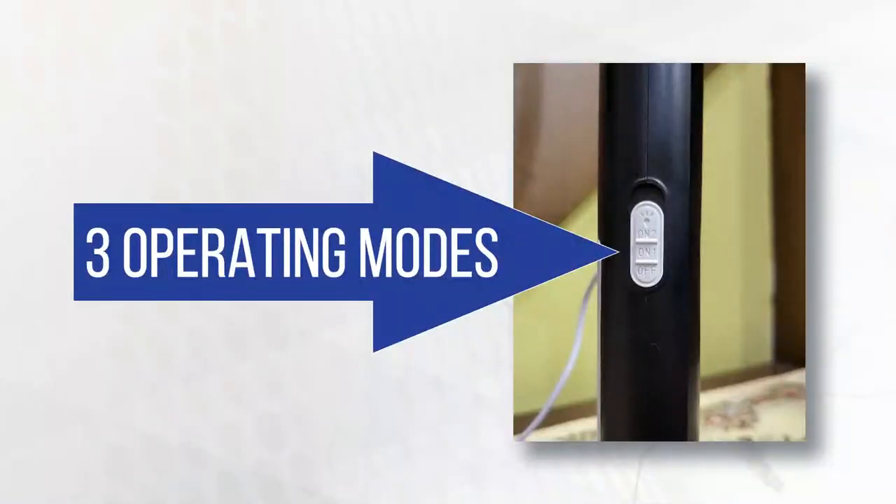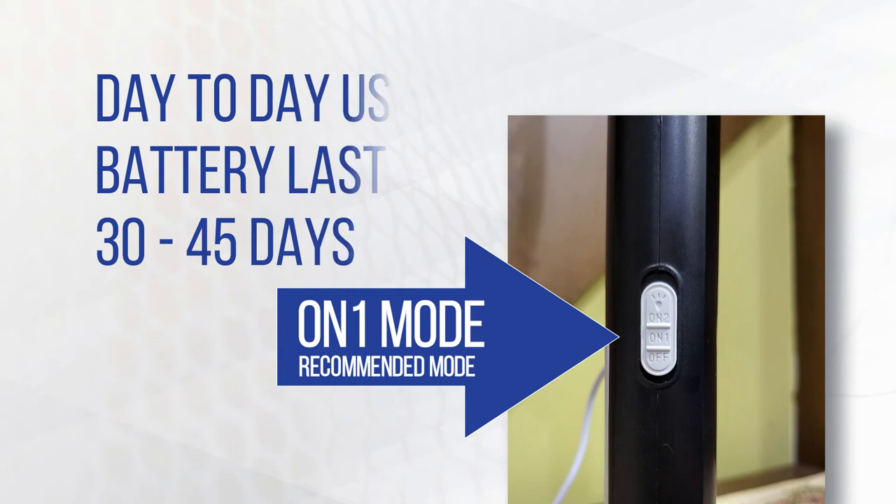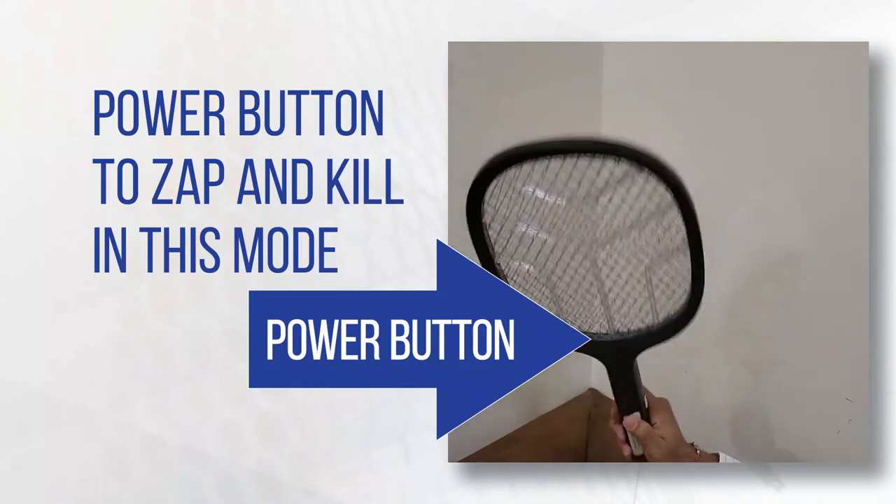There are 3 modes. Off mode: charge the racket in this mode for better charging. On 1 mode is the recommended mode — you can use it for day-to-day purposes. Battery will last 30 to 45 days in this mode. Press the power button to zap and kill in this mode.